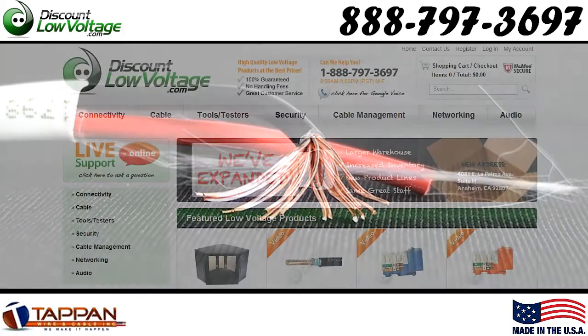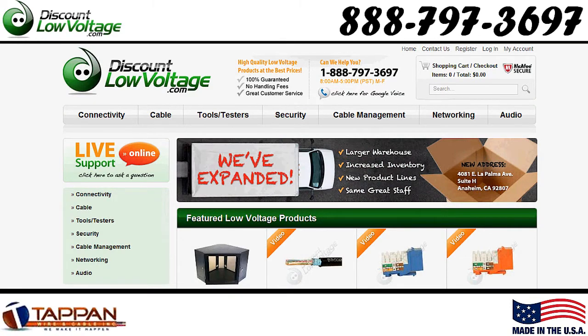You can order this online with many other sized gauges and conductors at discountlowvoltage.com.